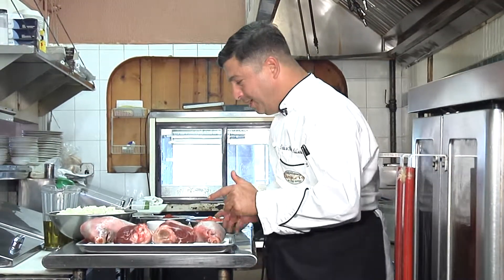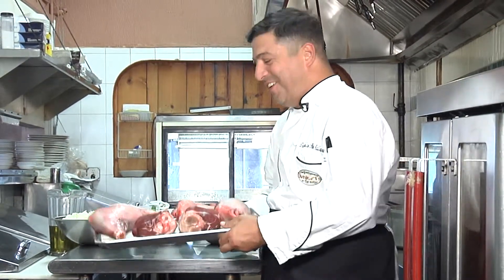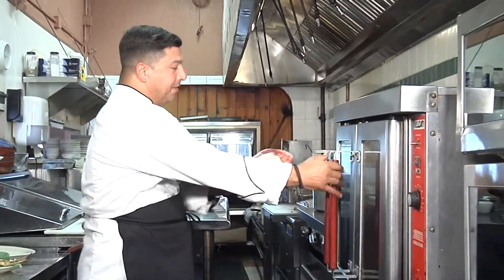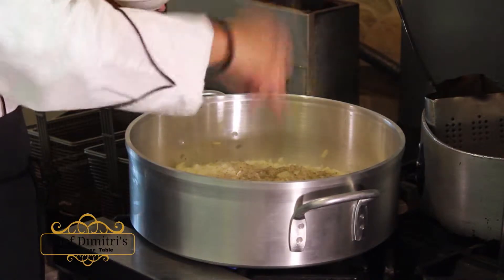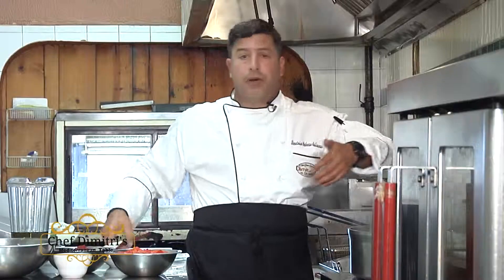So I'm going to talk to them very sternly and we're going to get them to sweat. Alright, so we're going to put those right in the oven. My oregano, add your salt, black pepper, and we're going to stir.